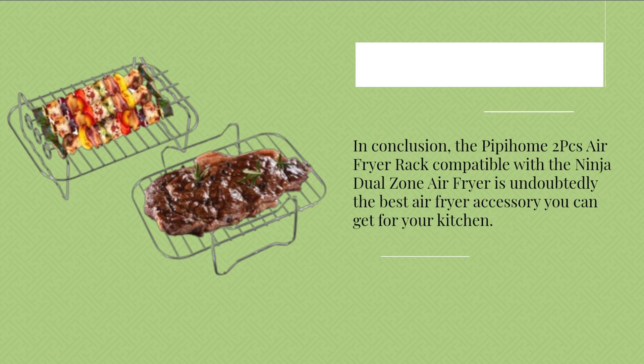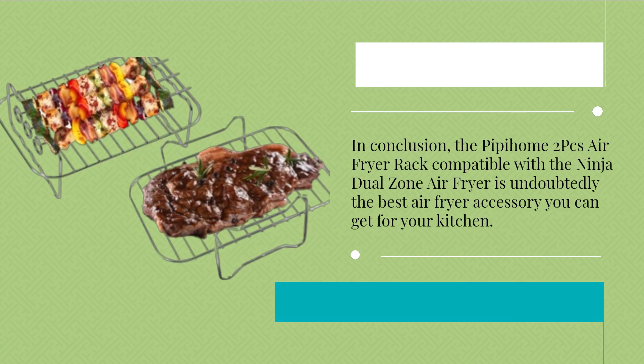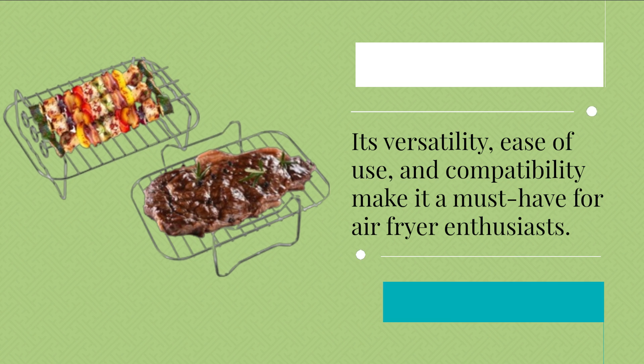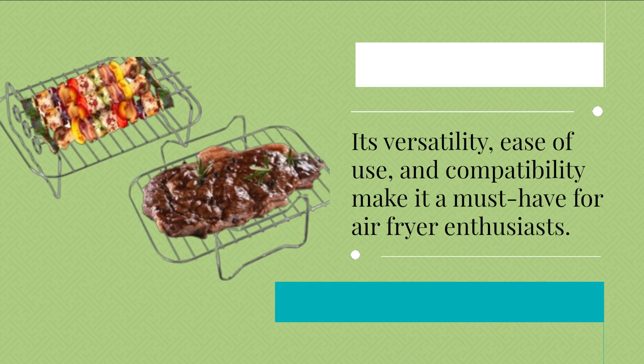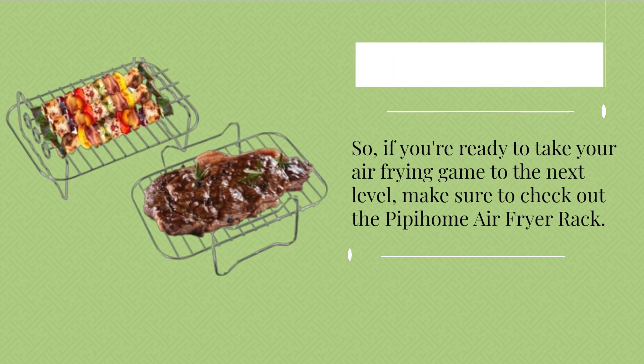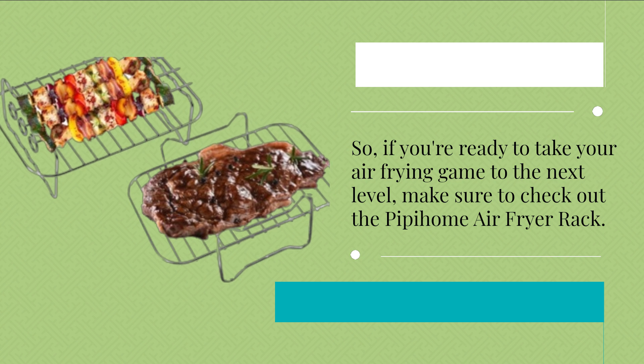In conclusion, the Pipihome 2Pcs air fryer rack compatible with the Ninja Dual Zone air fryer is undoubtedly the best air fryer accessory you can get for your kitchen. Its versatility, ease of use, and compatibility make it a must-have for air fryer enthusiasts. So, if you're ready to take your air frying game to the next level, make sure to check out the Pipihome air fryer rack.